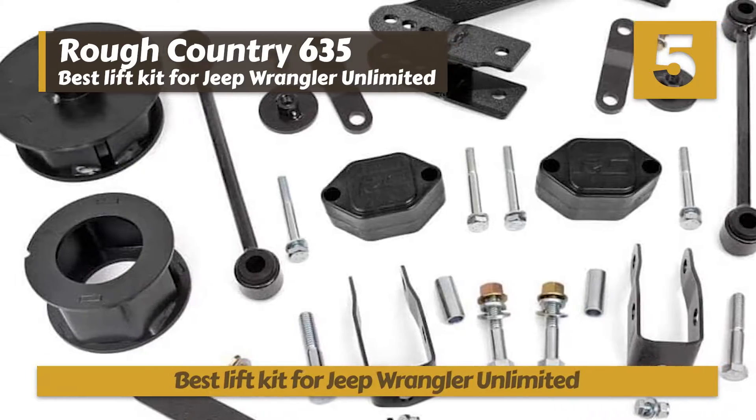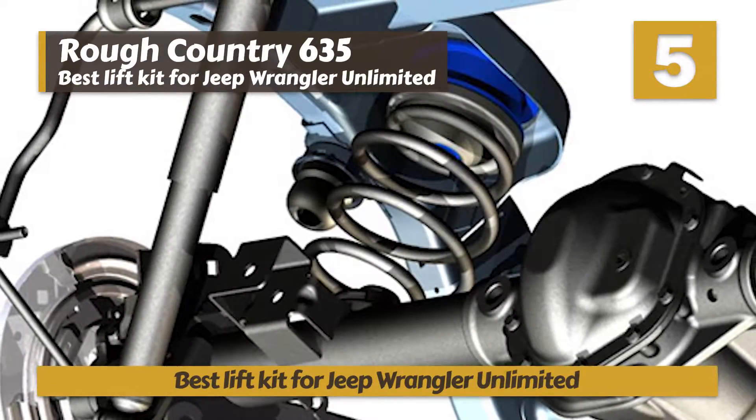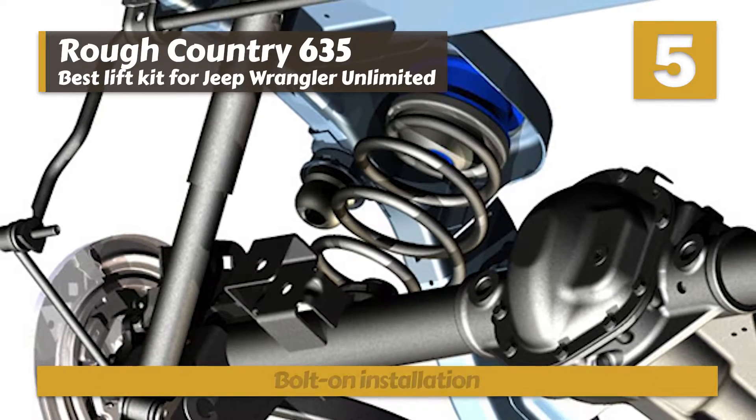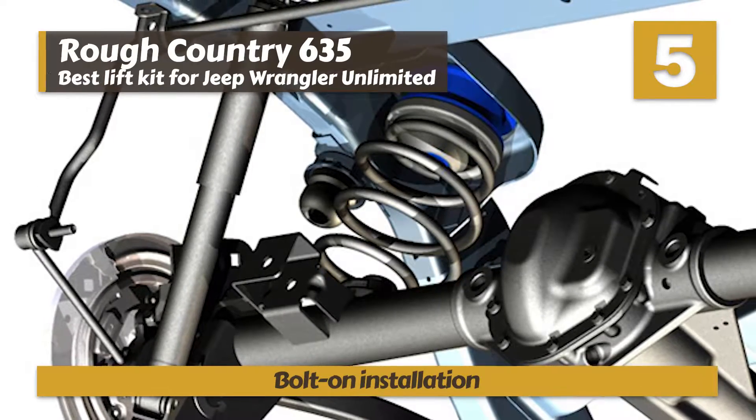Bottom line: it's the best lift kit for Jeep Wrangler Unlimited. Everything you need for complete installation is included in the kit, and it has an easy bolt-on installation method.